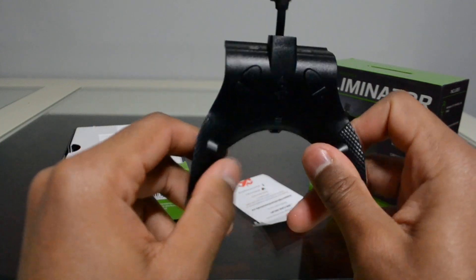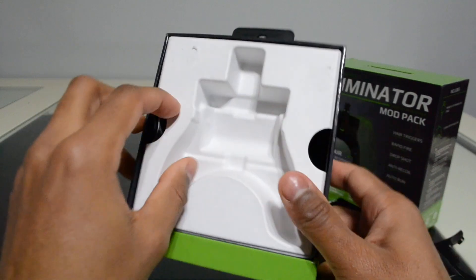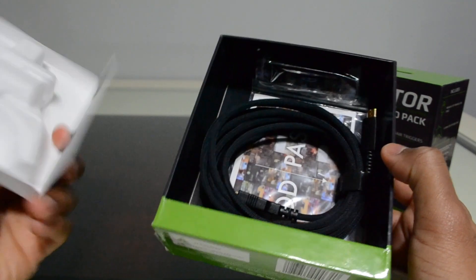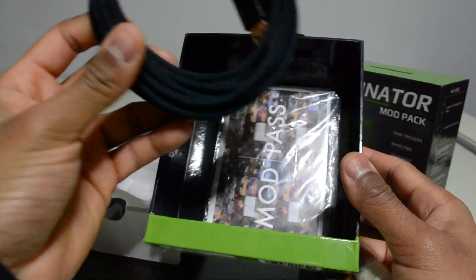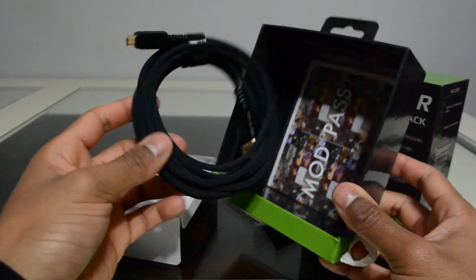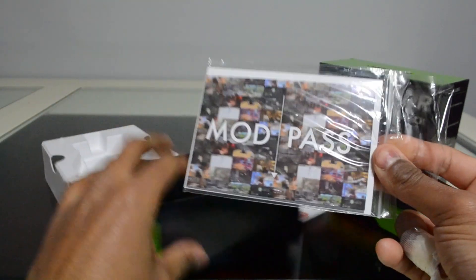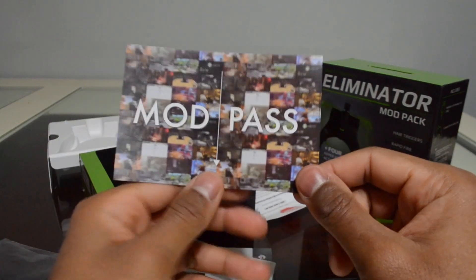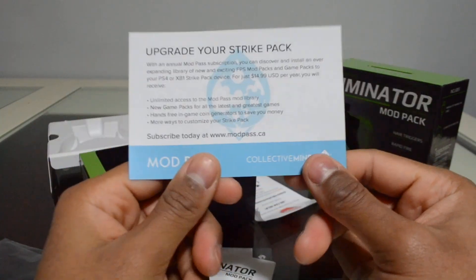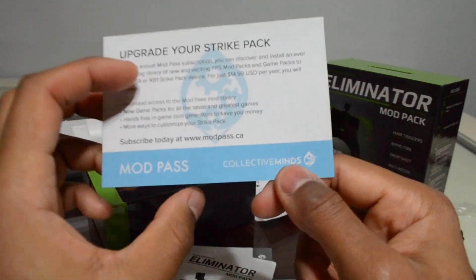Going back to the box, there should be a cable in here. There is the cable — I think this cable is better than the old cable from the Dominator mod pack. There's also a Mod Pass card: 'Upgrade your Strike Pack — more ways to customize your Strike Pack. Subscribe today at modpass.ca.'